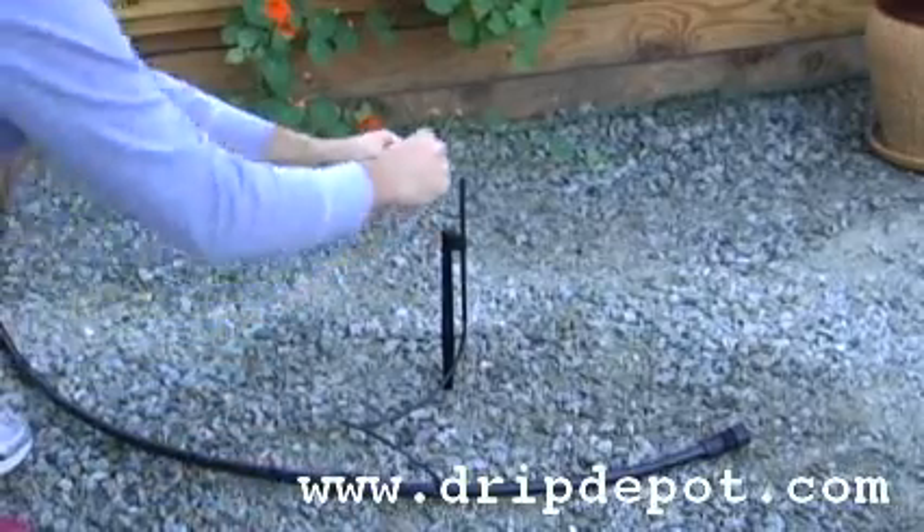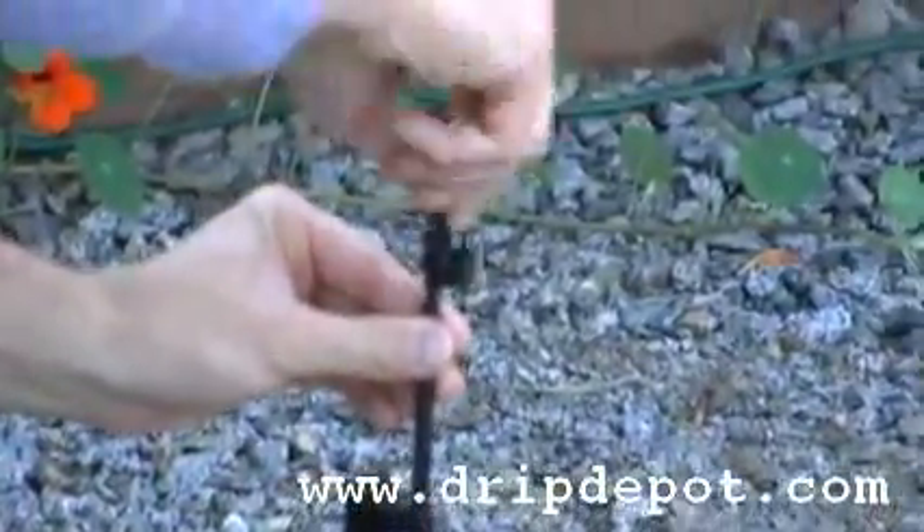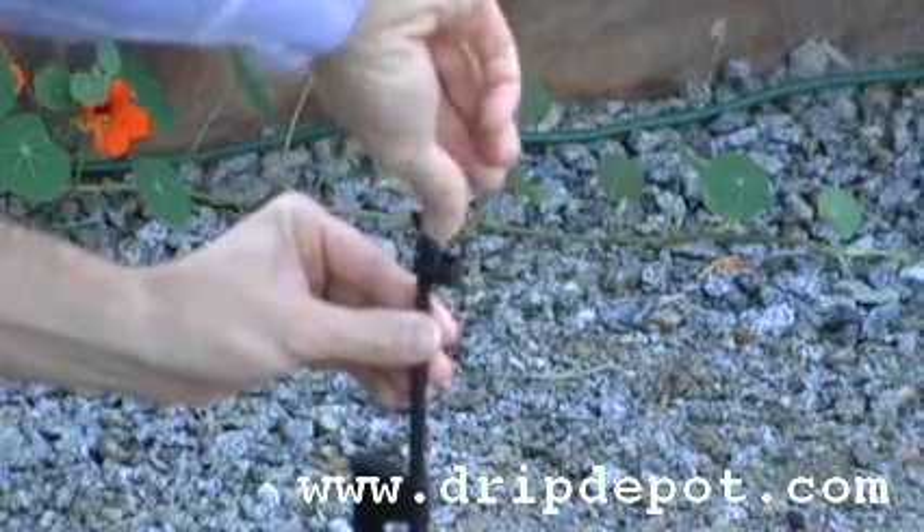To maximize the coverage area, we recommend mounting this at least 6 to 8 inches off the ground. This can be achieved by screwing the spinner into the top of a rigid riser.